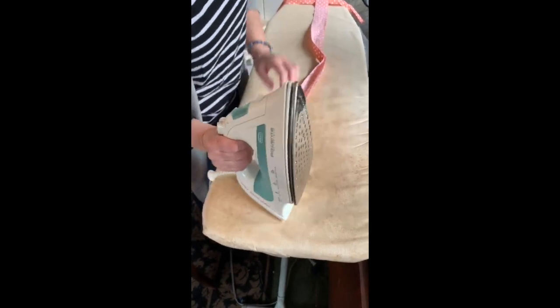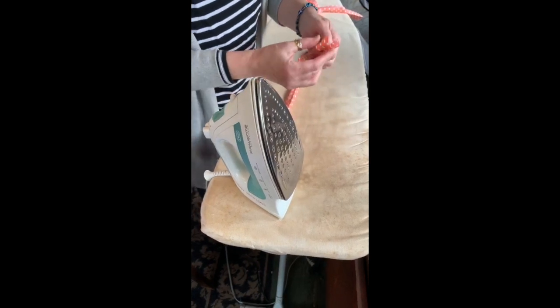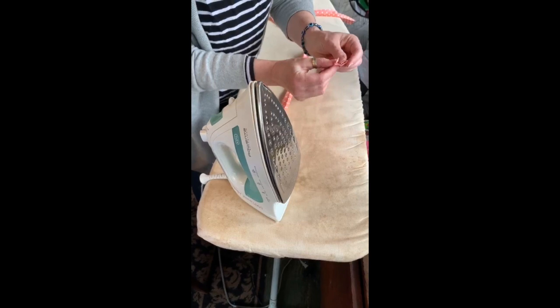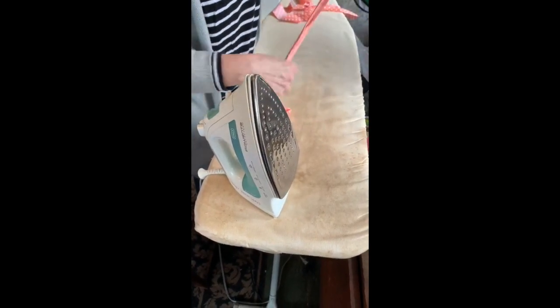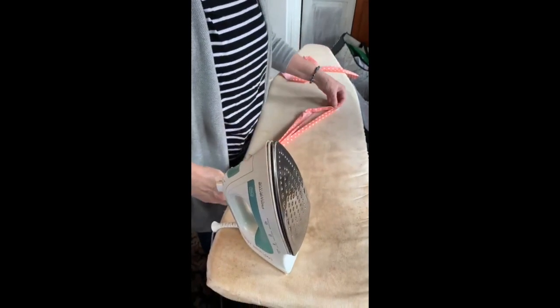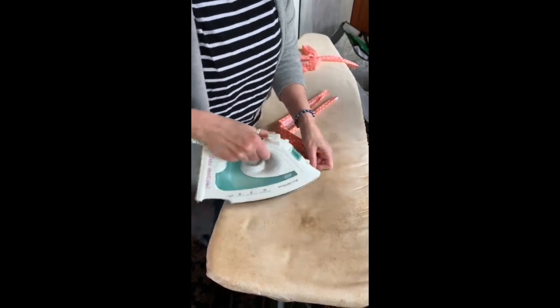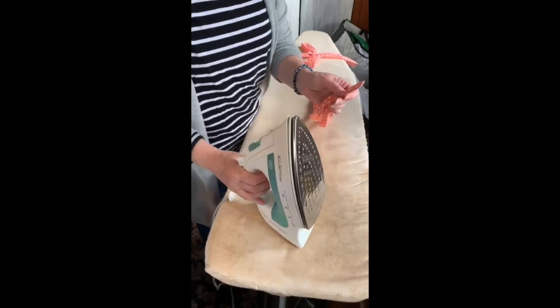Once that side is done, you do the other side the same way. Ultimately you end up with a half inch piece like this. Then what I do is find the halfway mark — this will help you later when you're stitching. Just give yourself a little iron at the halfway mark and that will help you later when you're stitching.